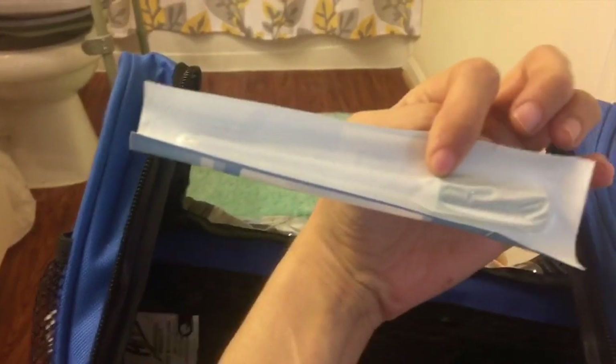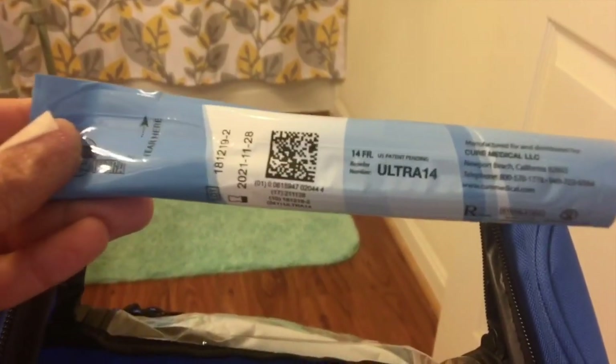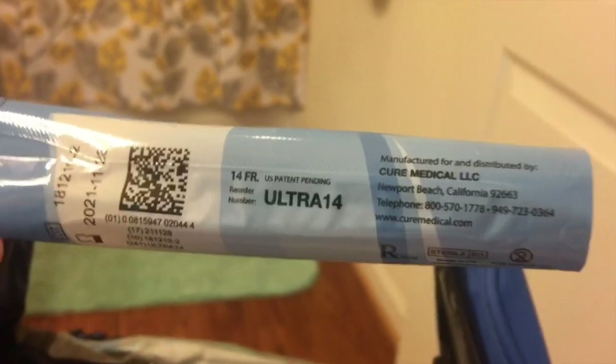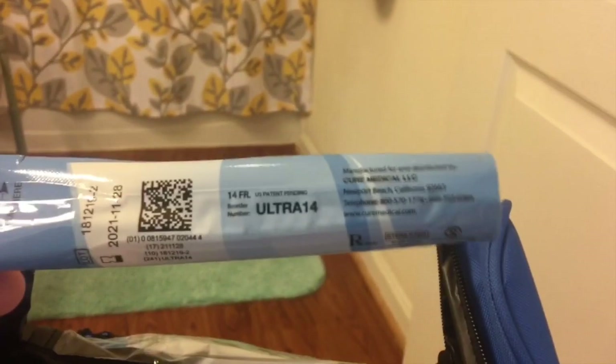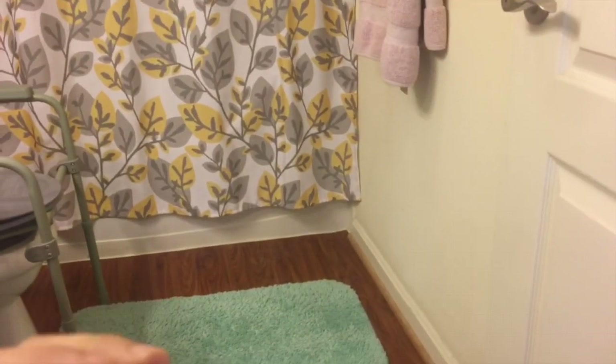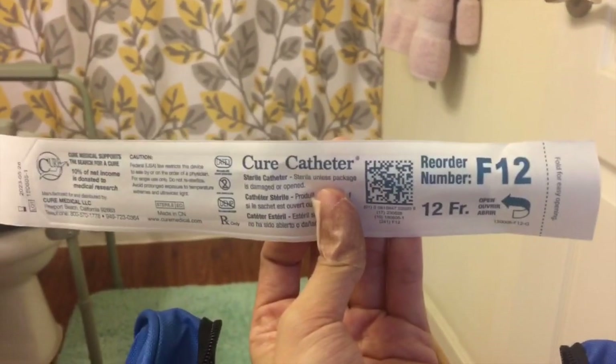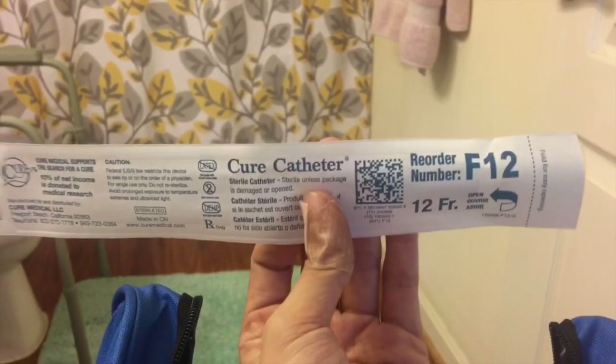These are the lubed ones, the ones that come with lube — these are the beginner ones, the ones I used at first because they're really small. This is also a 14 FR. And then I have these, which aren't my favorite but I use them a lot too — they're the F12 catheters. The numbers refer to the width or size of the tube. It goes as low as 10, that's the smallest, and then you go to 12, 14, 16, 18.